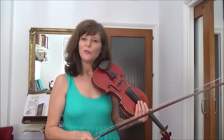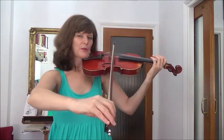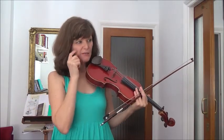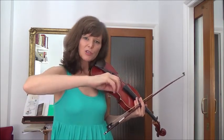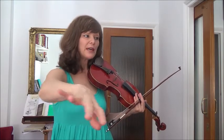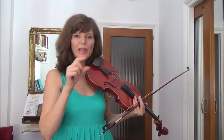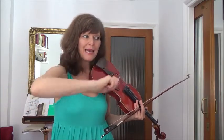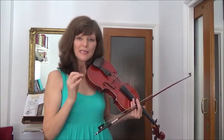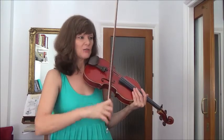Now we get to bar 18 where we're going to move into second position. So we're going to do that long D. Just a word about the bow here - for this next phrase, what I do is the last note of bar 18, I tuck in another extra little down bow. And then I do up bow and down bow in bar 19 to follow what we call the hairpin - the little mini crescendo and diminuendo. Up, down in the next two bars, up, down. That's going to help us follow the natural weight of the bow to make those little crescendos and decrescendos.